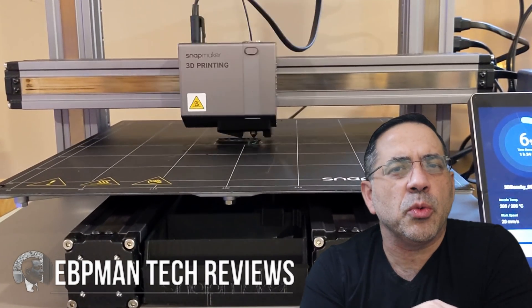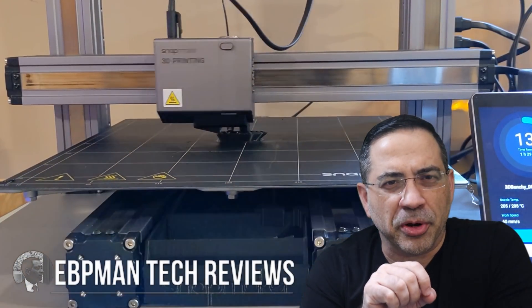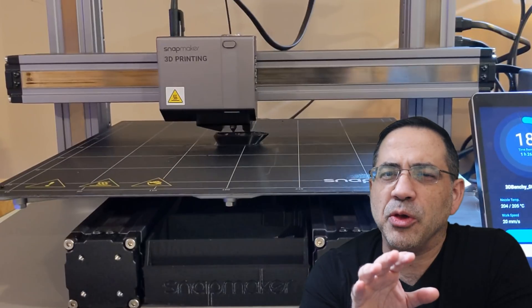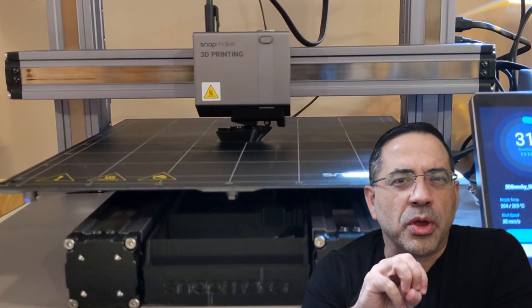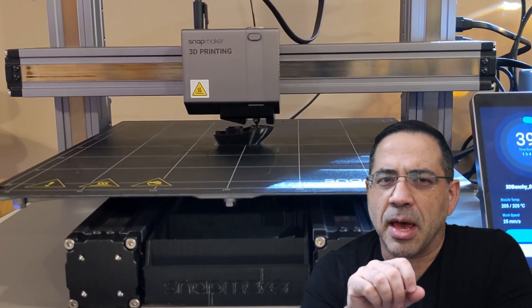Hey guys, EBP Man here. In today's video we're going to review a creator's dream machine — a machine that is a 3D printer, laser engraver and cutter, as well as a CNC machine, allowing you to express your ideas like never before. This is the Snapmaker 2.0. This video is part of a 3-part series that will cover each of the creative features of the Snapmaker 2.0.